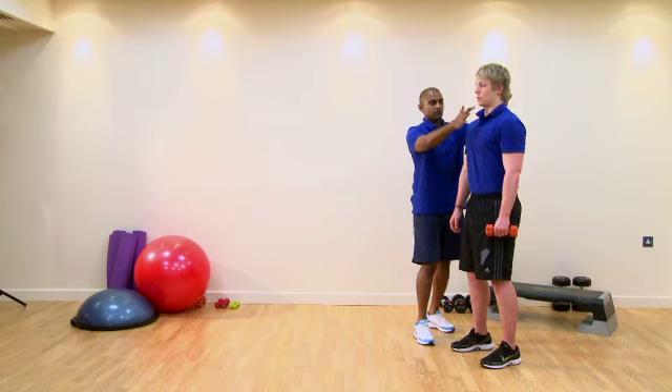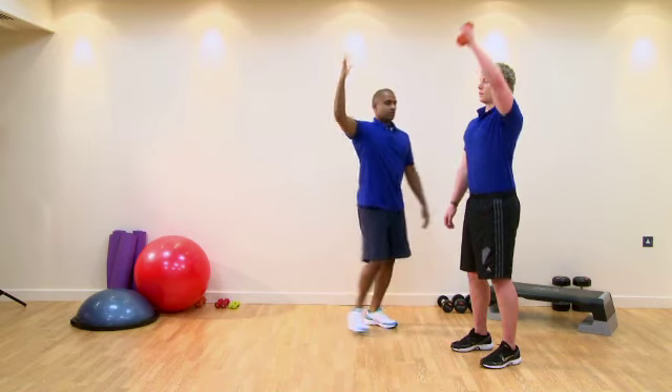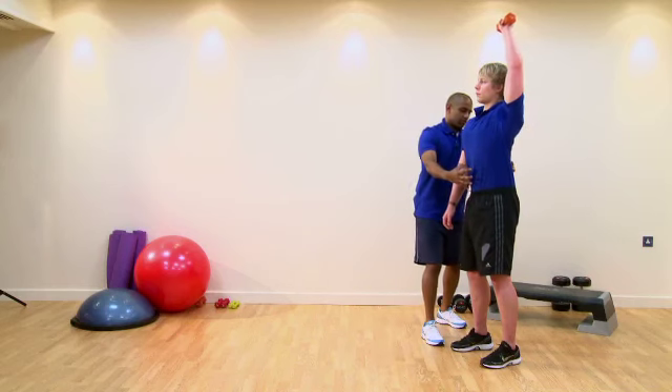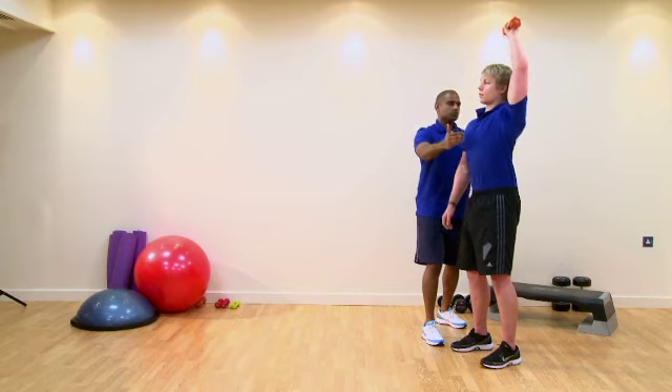Knees in line with the shoulders, and Tom, if you can just get your chin parallel to the floor — perfect. If you can just gently raise your hand up, core engaged. We can see we've got a little bit of excessive flexion there, so switch your core on, try and get your spine nice and neutral.